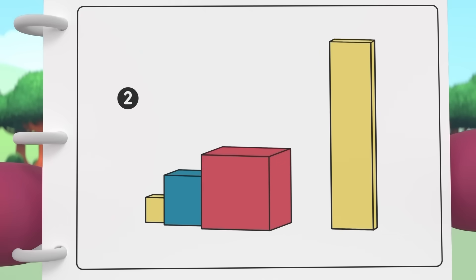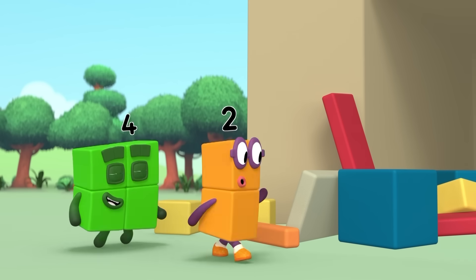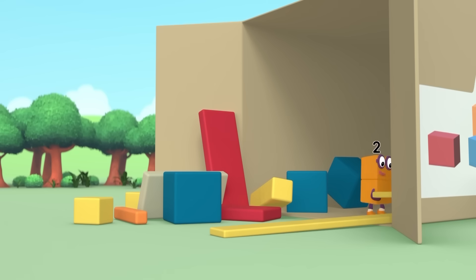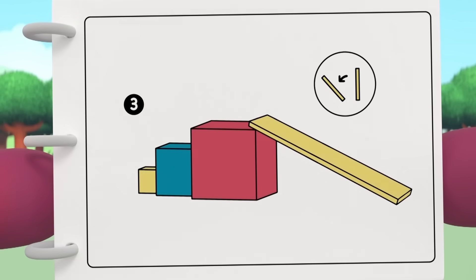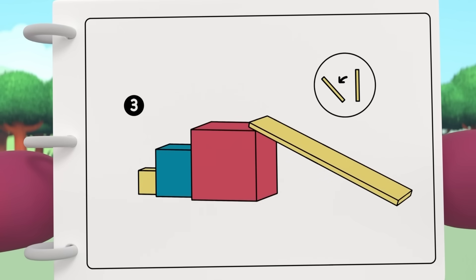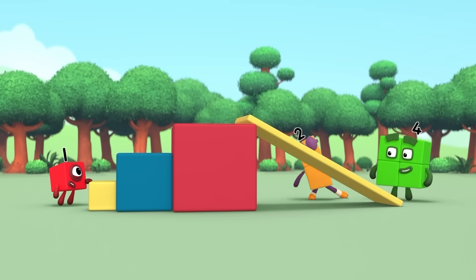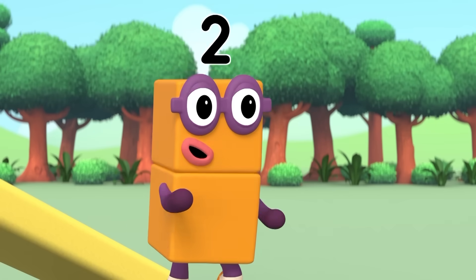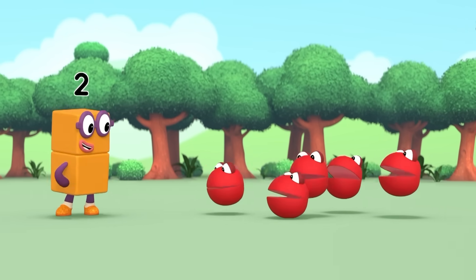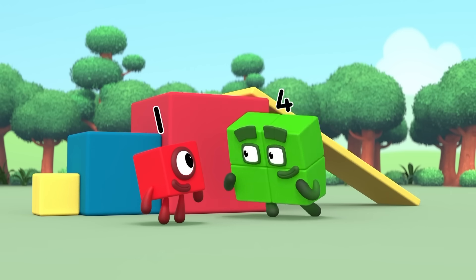Now we need a really long, thin, flat cuboid — long, flat and thin. Like this. Perfect. Connect one end to the top of the large cube so it slopes down to the right. It's a slide! We still have lots of cuboids to go, so let's get building!